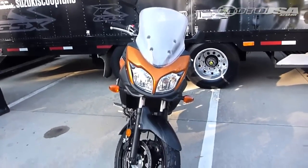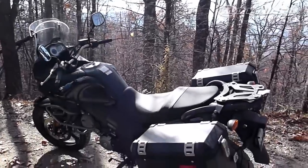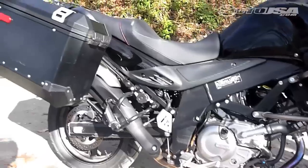The standard V-Strom 650 ABS is available in metallic fox orange for $8,299. The US market will also get the 650 Adventure for $9,799, which includes the touring windscreen, protective crash guards, and aluminum side cases.